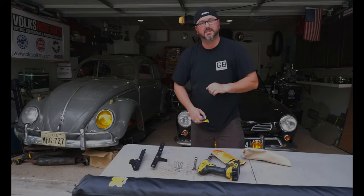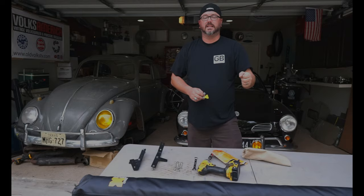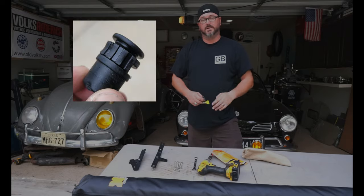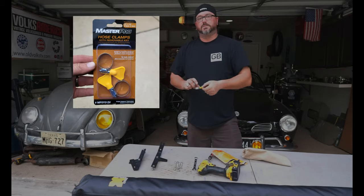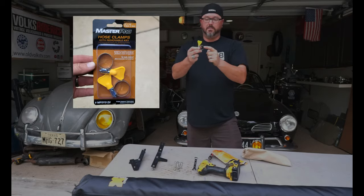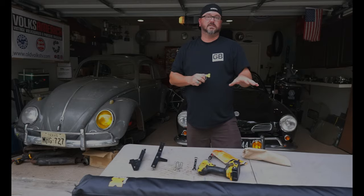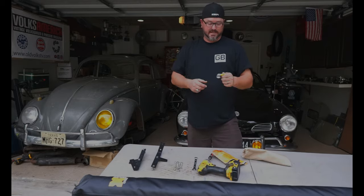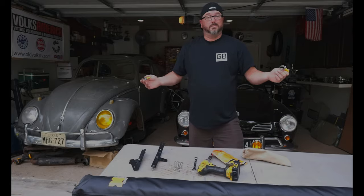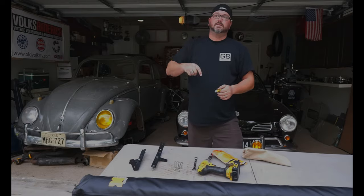I cheated and put it together yesterday just to check it out, and the tensioning on the legs is just garbage — total garbage. It broke instantly. But for four to five bucks you can go down to the auto parts store and buy these hose clamps with a little key on them. I'm going to show you how to fix it — it's a five dollar fix and then you won't have any problems after that, guaranteed.